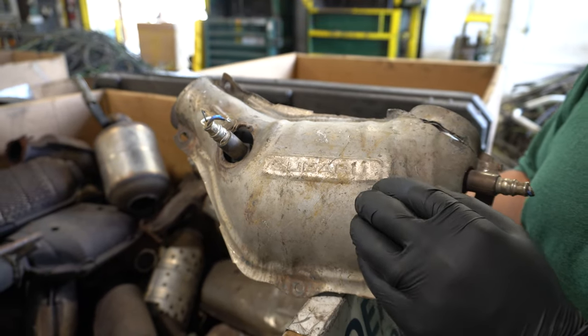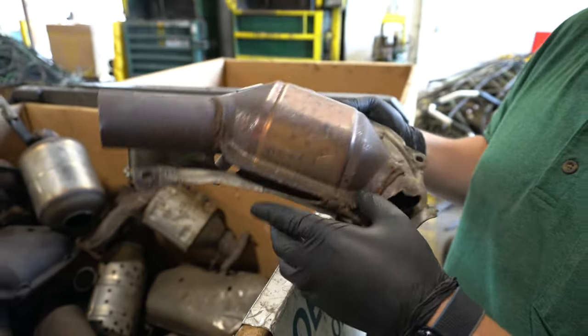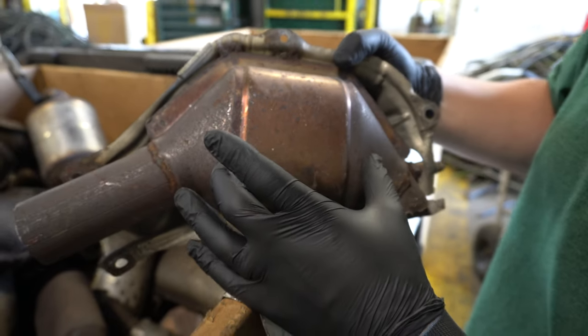Subaru Catalytic Converters generally come in sets. This is a Pre-Cat, and you can just tell by the size — you can see how much smaller it is here.